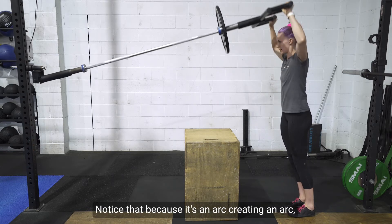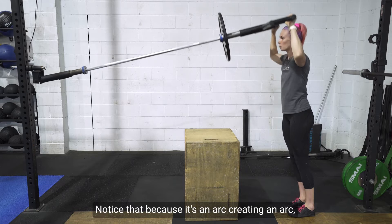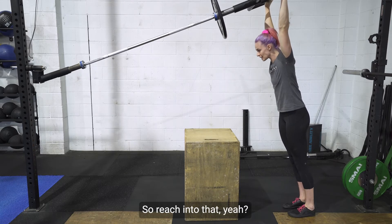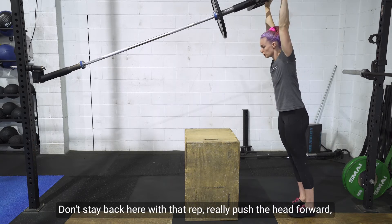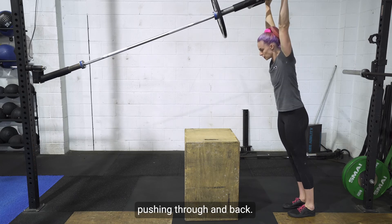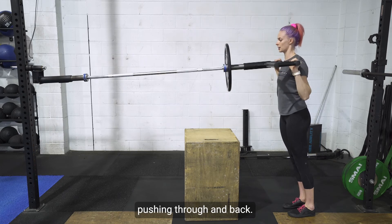Notice that because it's creating an arc, you will notice a slight forward lean. So reach into that — don't stay back. Really push the head forward just like our landmine press, pushing through and back.